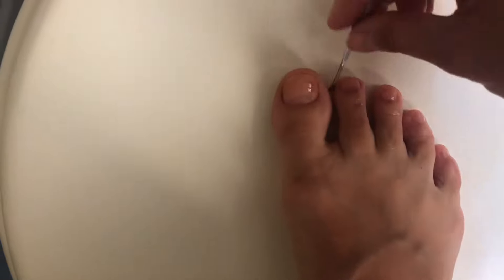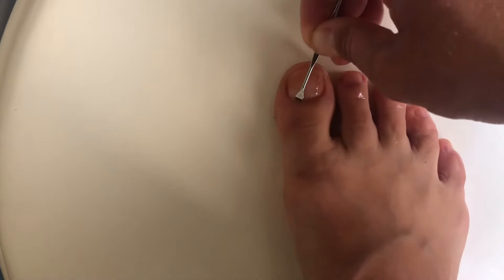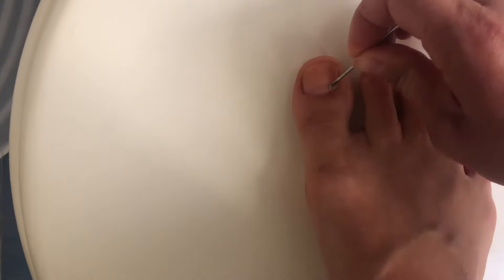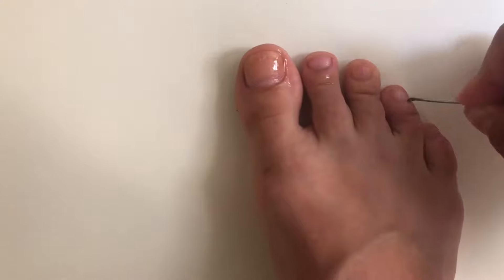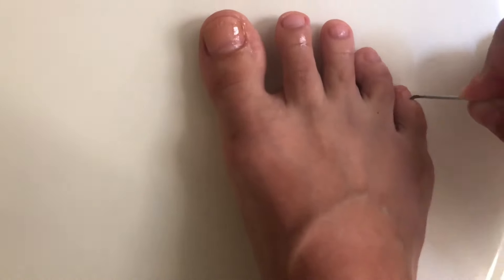I oiled everything nice and even and now I'm going in with the cuticle pusher to push the cuticle away. It's really not easy to film with one hand and actually do it with the other, but I'll do my best. I got distracted and left one of the cabinets open — look what's going on in there right now.